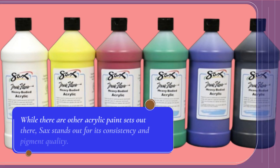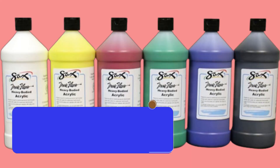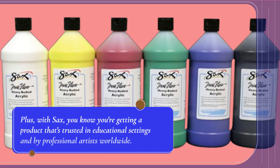While there are other acrylic paint sets out there, Saks stands out for its consistency and pigment quality. Comparable sets may offer similar colors, but few match the balance of performance and affordability that this set provides. Plus, with Saks, you know you're getting a product that's trusted in educational settings and by professional artists worldwide.